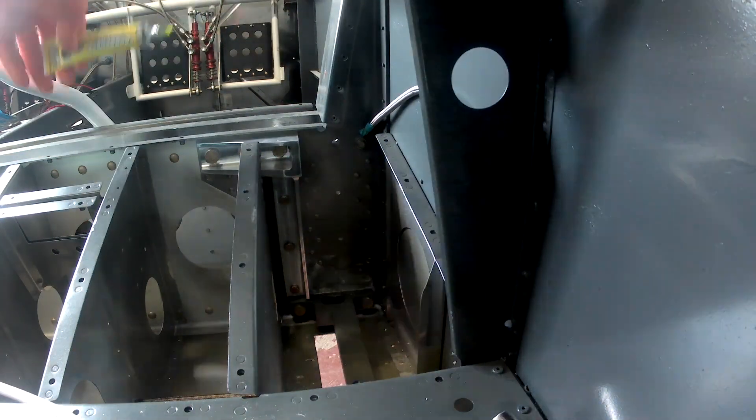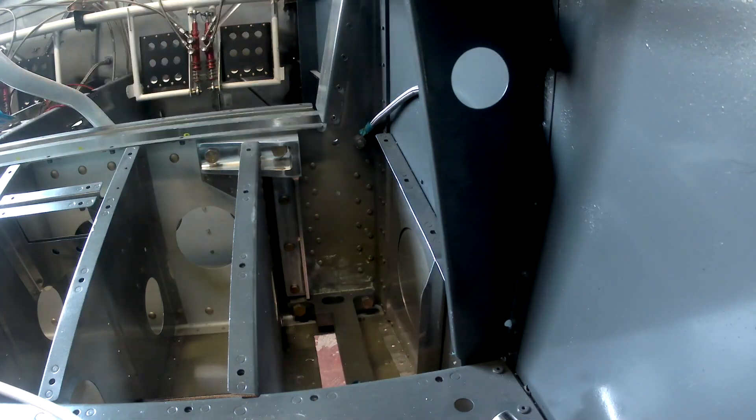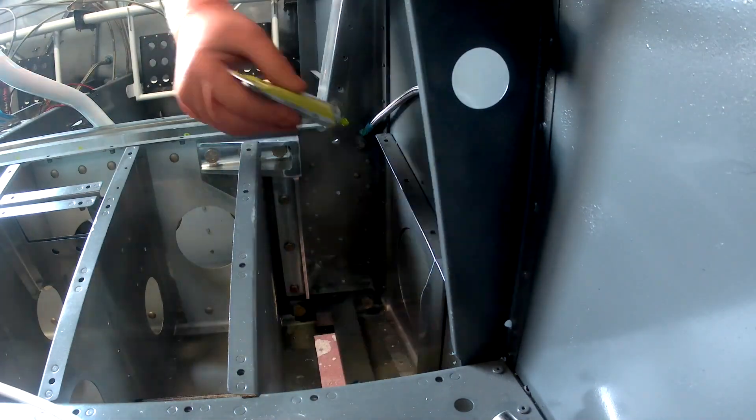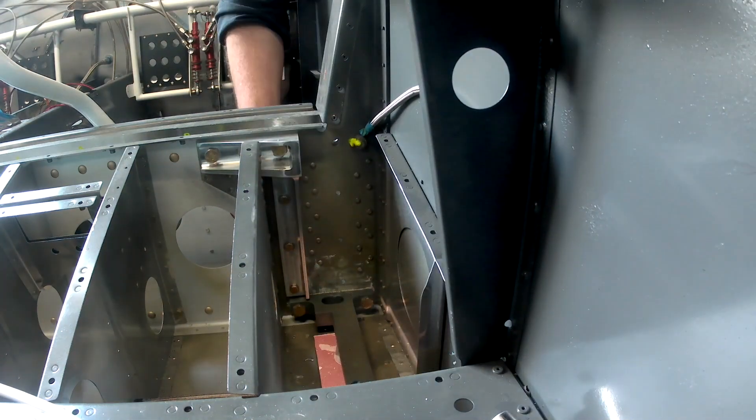Here I am applying that thread sealant I was talking about. You gotta be careful with that stuff — it's toxic as hell, so I've actually got a big old mask on when I put that stuff on.